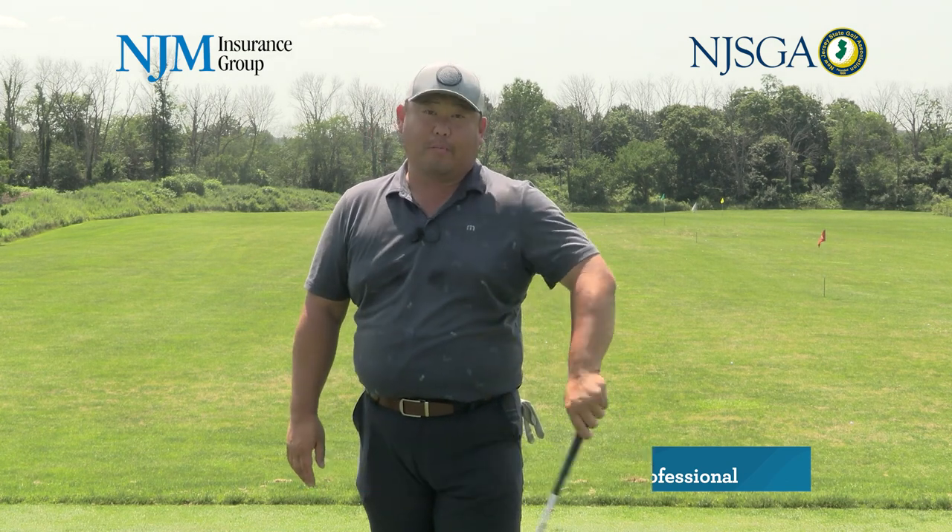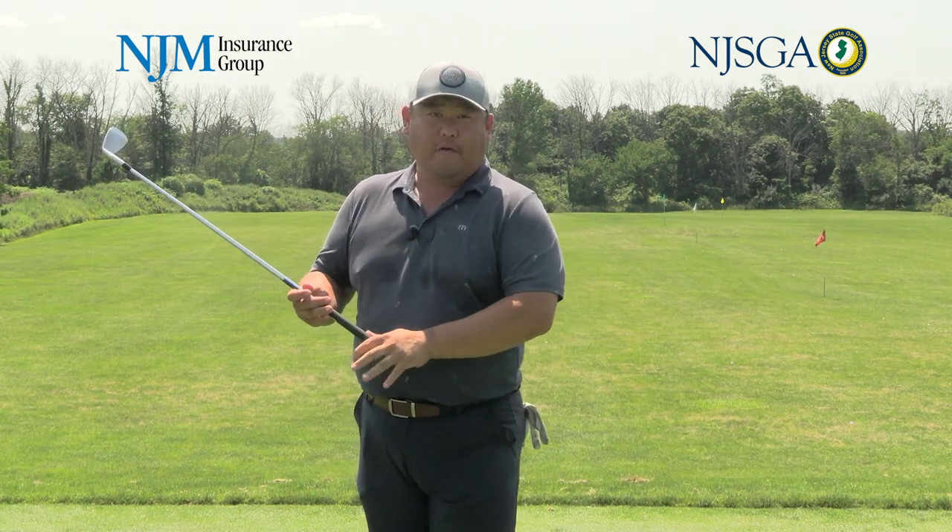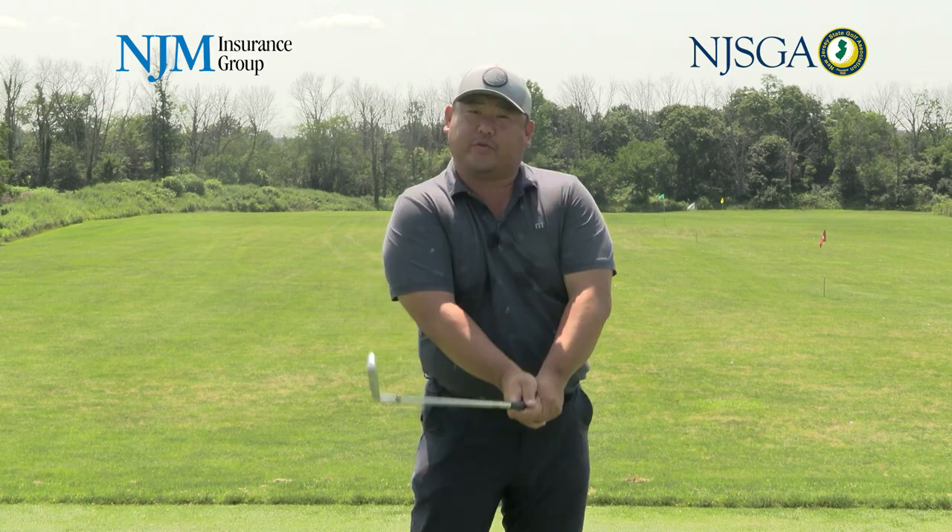Hello everyone, my name is Peter Chang. I'm the head golf professional here at Copper Hill Country Club. In my personal opinion, the most important part of the golf swing is the impact position — the moment of truth.